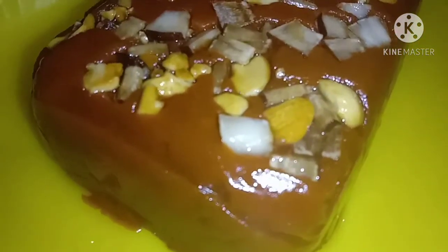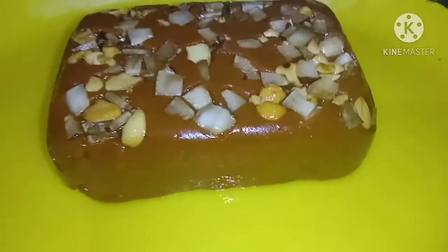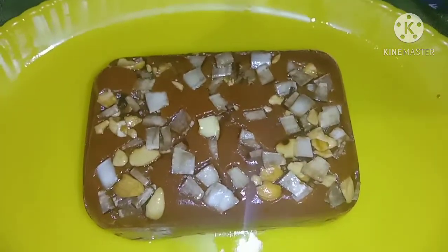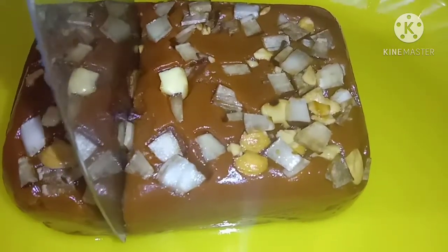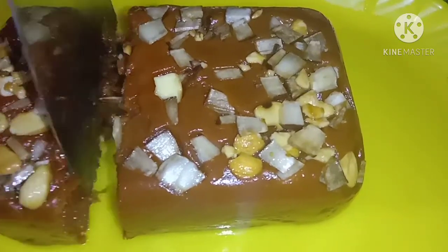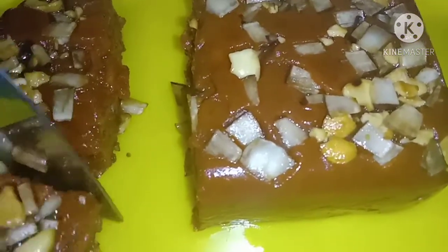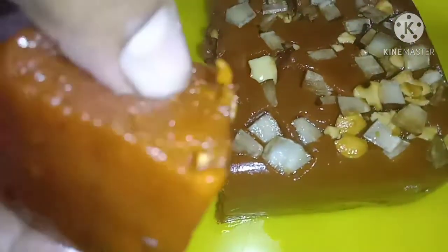Let's cook the whole thing. Let's do this and let's cut. It will be soft and it will be good taste.